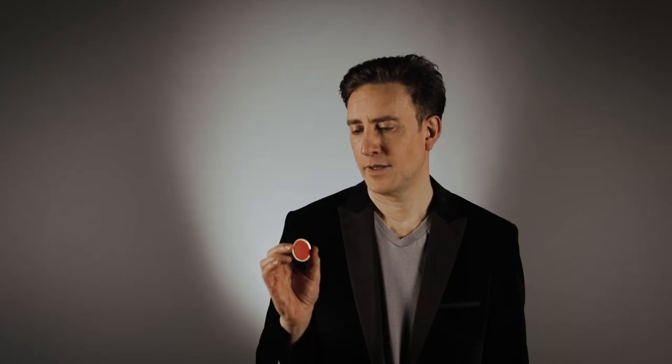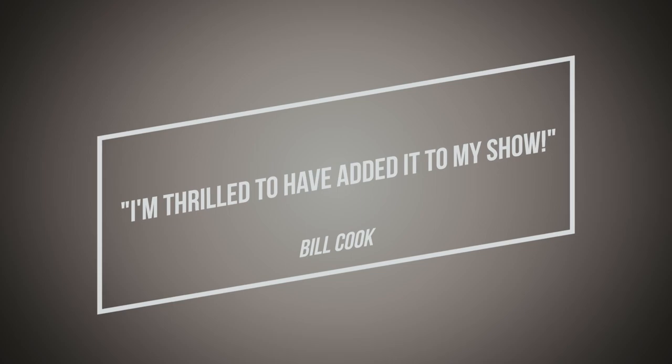The great thing about this coin is that everyone can see the difference between both sides, whether they are close up or far away. If you are looking for a routine which is simple to do, engages the whole audience, takes up hardly any space, and delivers a fantastic surprise ending, then you have just found it with Down to One.